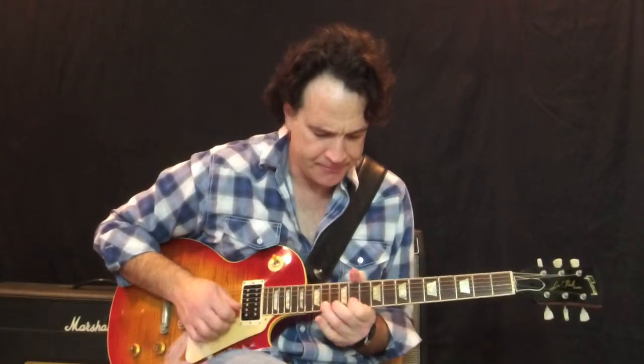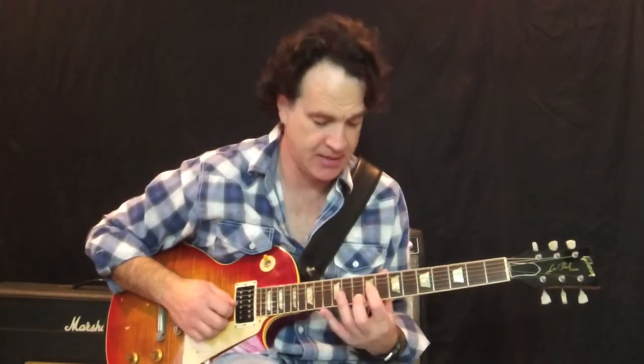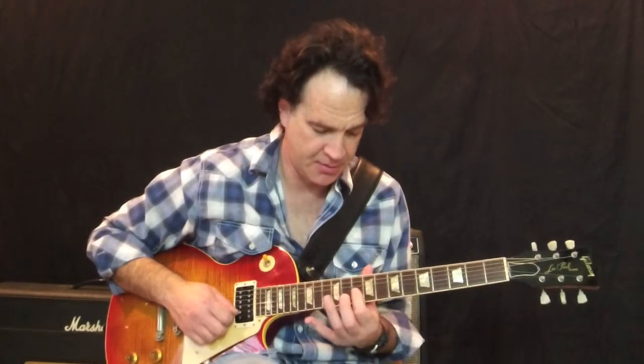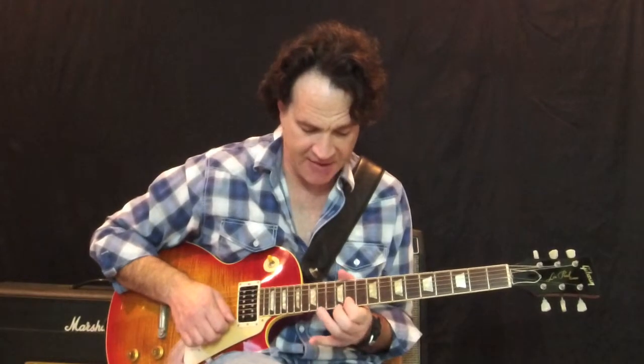The next phrase — the third phrase — there are a couple little shifts going on so I'll play it a couple times. What's going on here is you're going to take your first finger and slide from nine on the G string, nine to ten, and then you play ten on the B string, ten to thirteen. And then the top string, ten slides up to eleven, fourteen, eleven, fourteen, and then bend fourteen.